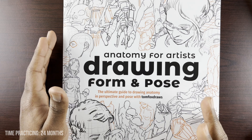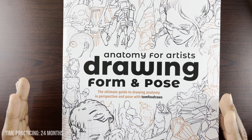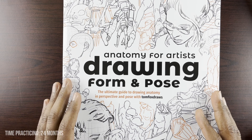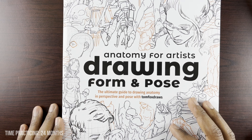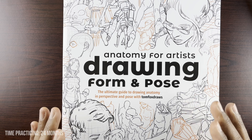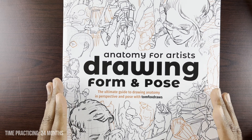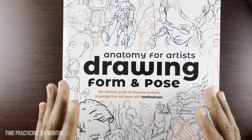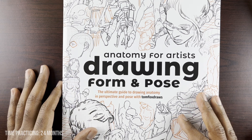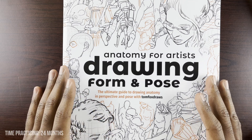There have been quite a few comments asking me questions like, are you planning to do Proko's Anatomy course anytime soon? And I have thought about this quite a bit, but I have decided I am not going to do Proko's Anatomy course just yet.